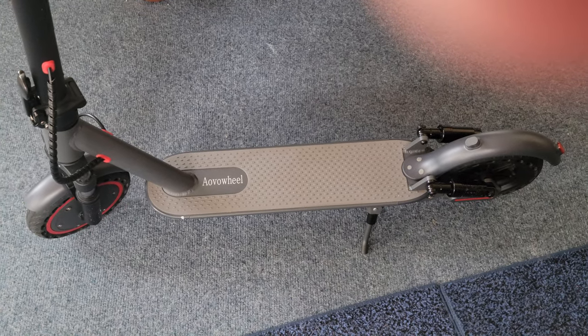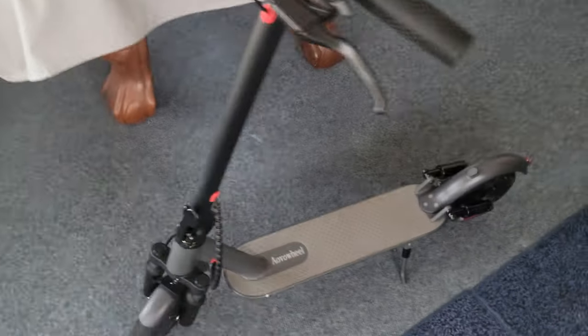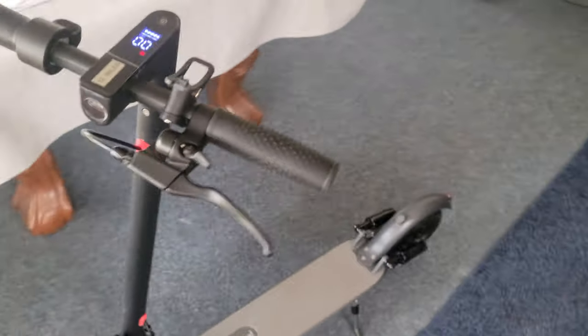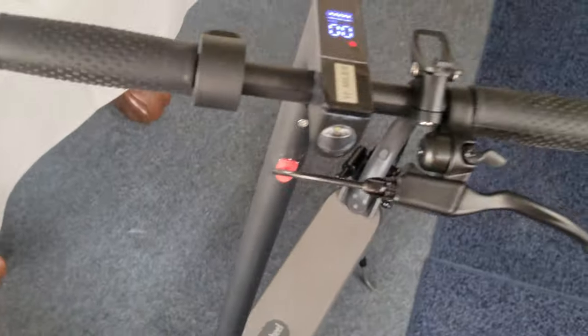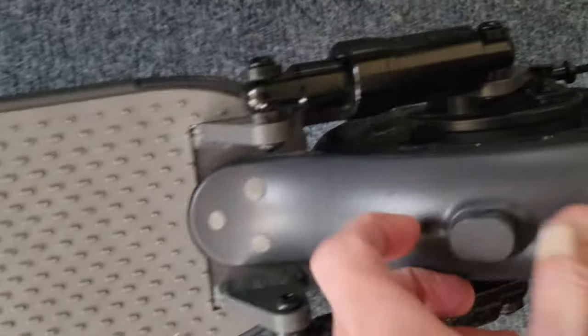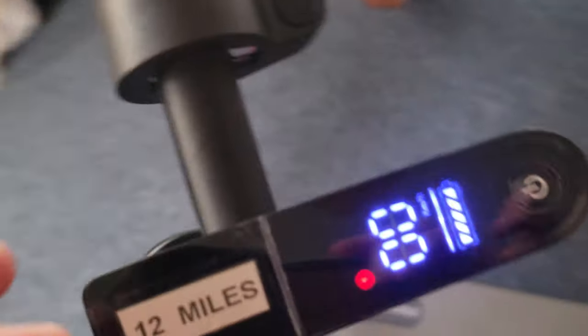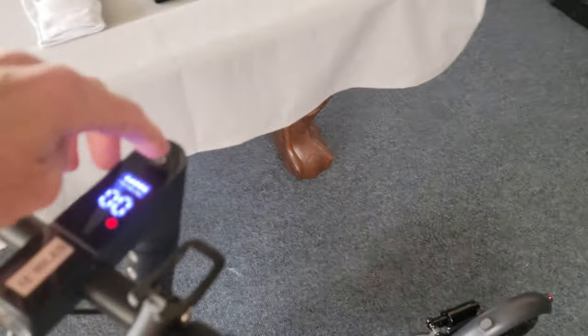The item weight is 30 pounds. The handle height doesn't go up or down — it's stuck at 47 inches. That's usually the good height for most people anyway, and I'm 6 foot 2. It closes by lifting this up, pulling it down, and then just folds out. This thing here actually holds onto the frame, which you can put your foot on when you're riding to hold it down.